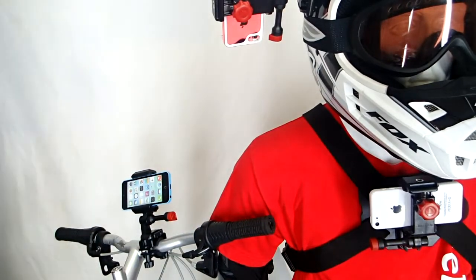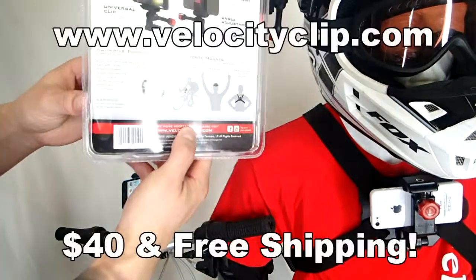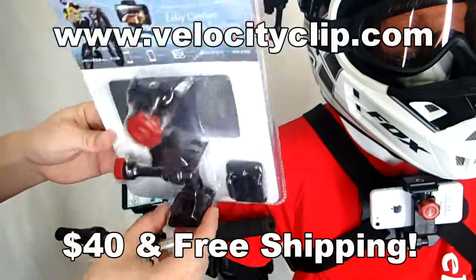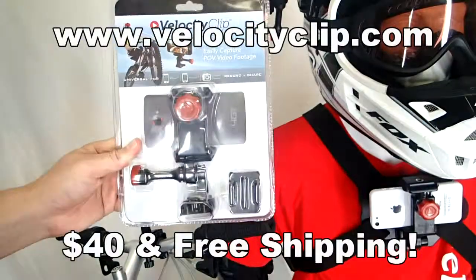Really simple mount, works for all phones. Check it out online at VelocityClip.com. This runs about $40, comes with free shipping, so it's really simple, really cheap. Tons of different mounts, so check it out and let us know what you think.